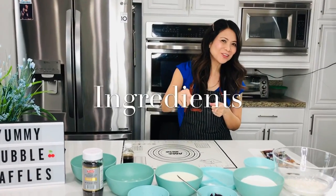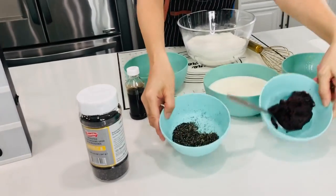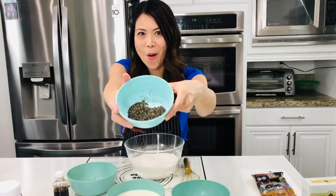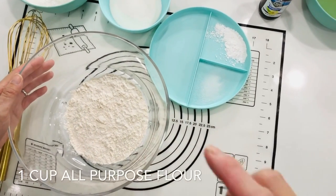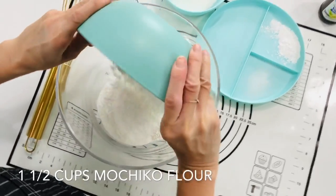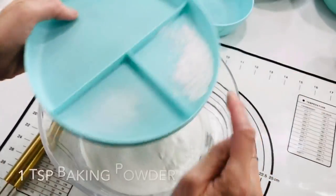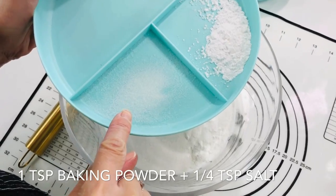Let's get to those ingredients. For the dry ingredients, we're going to need one cup of all-purpose flour, one and a half cups of mochico flour, half a cup of granulated sugar, one teaspoon of baking powder, and one quarter teaspoon of salt.